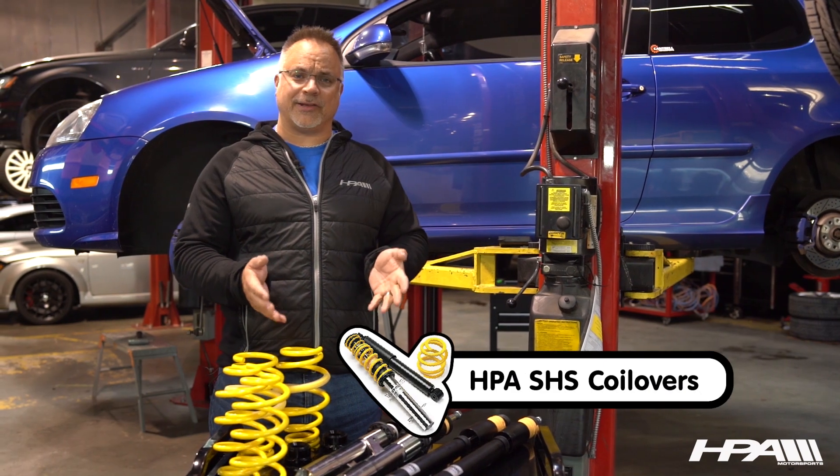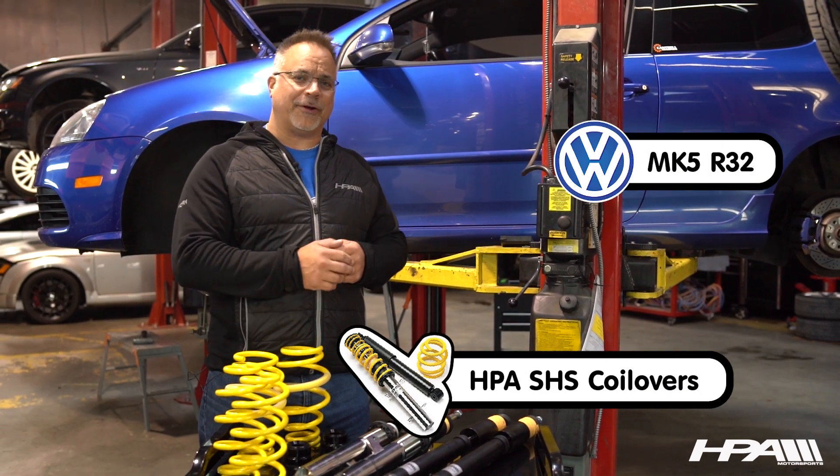Hi, my name is Marcel. I'm the owner of HPA Motorsports. Today, our team is going to be installing our HPA SHS twin tube coilover in the Mark 5 R32.